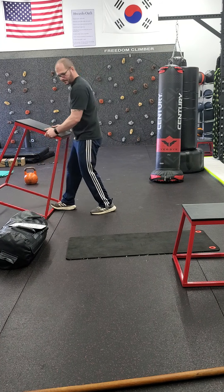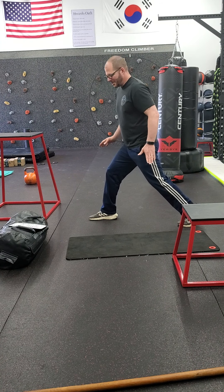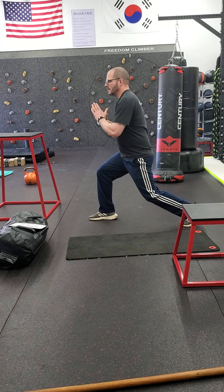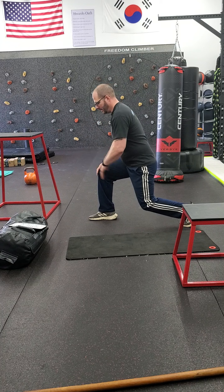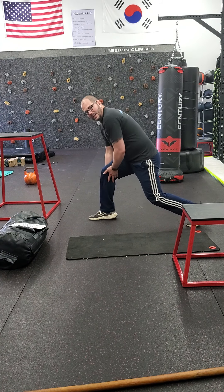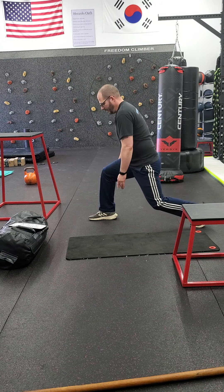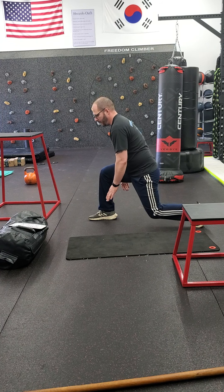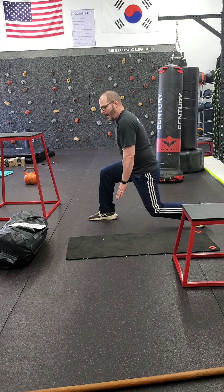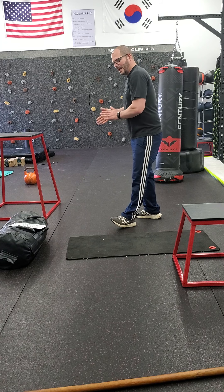Set number two: we have a split squat. Your split squat is a lunge position — you're going to stay here, not step. Go down: two, three, four, making sure this knee's not going above your toe. The lower part of your leg stays still and doesn't move back and forth. Go straight down: two, three, four, back up as fast as you can, two, three, four, back up. Make sure you switch sides the second time through.